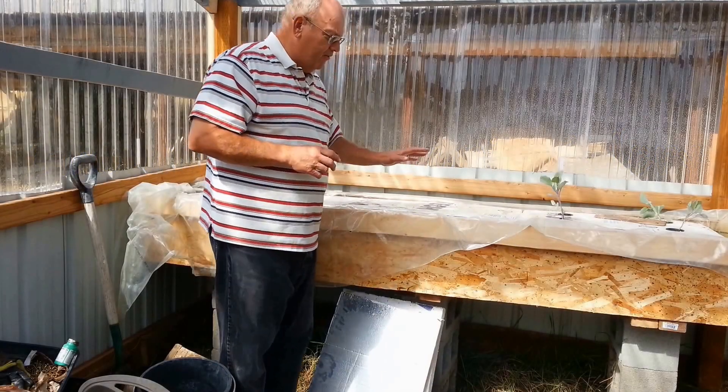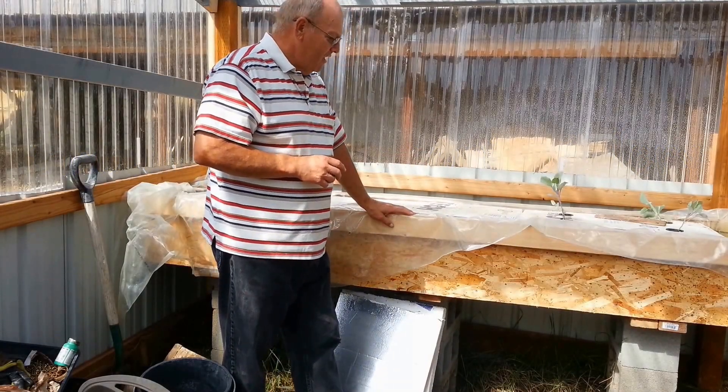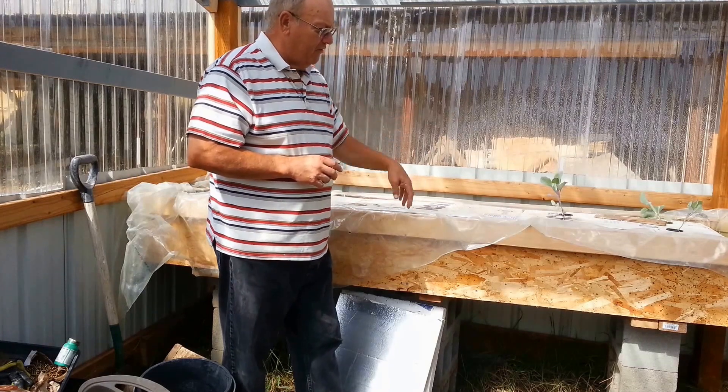Okay, so it looks like I got my grow beds all fixed up, and they're not leaking, and I've got two of them.